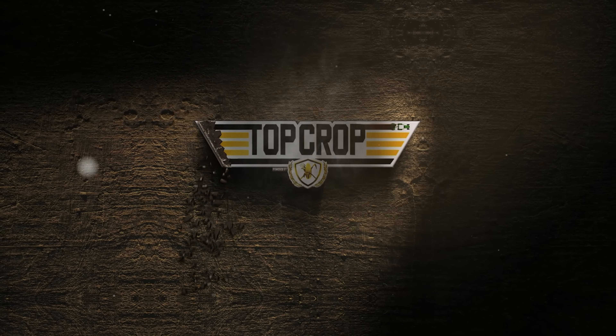Welcome to season one of TopCrop. Whether I was wrong or right, I did what I thought was best for our operation, and what I thought was best is being patient and showing patience.